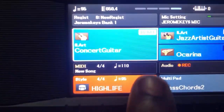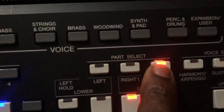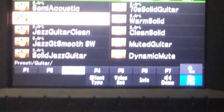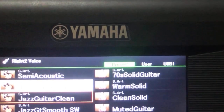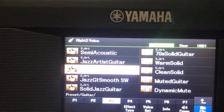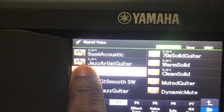So I have selected Concert Guitar for my Right 1. Now on your Right 2, you click on Right 2, then click on your guitar sound. The voice I use on my Right 2 is Jazz Artist Guitar — just go to that side and select it.